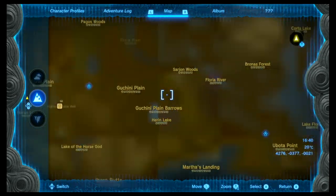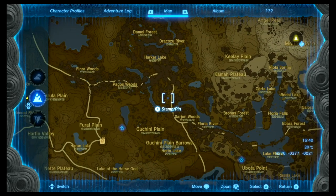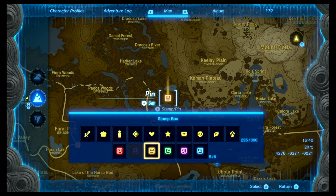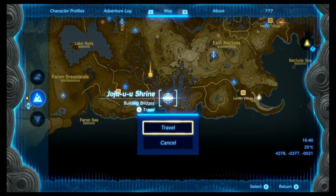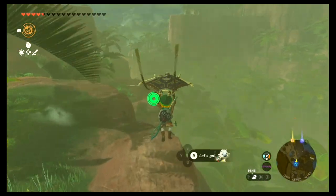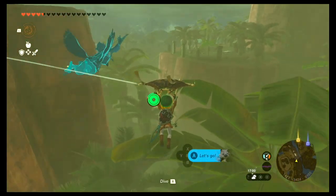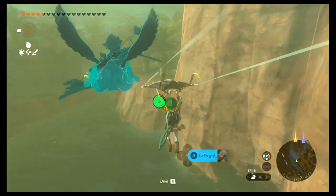For the last piece of the armor set, head to the Guccini Plains on the southern part of the map. There are no distinguishable features on the map, so head towards this area close to the road. You can go to this shrine or any other shrine nearby. Once you arrive, head towards the marker you placed on the map — there's a cave right around the cliff that I'll show you.